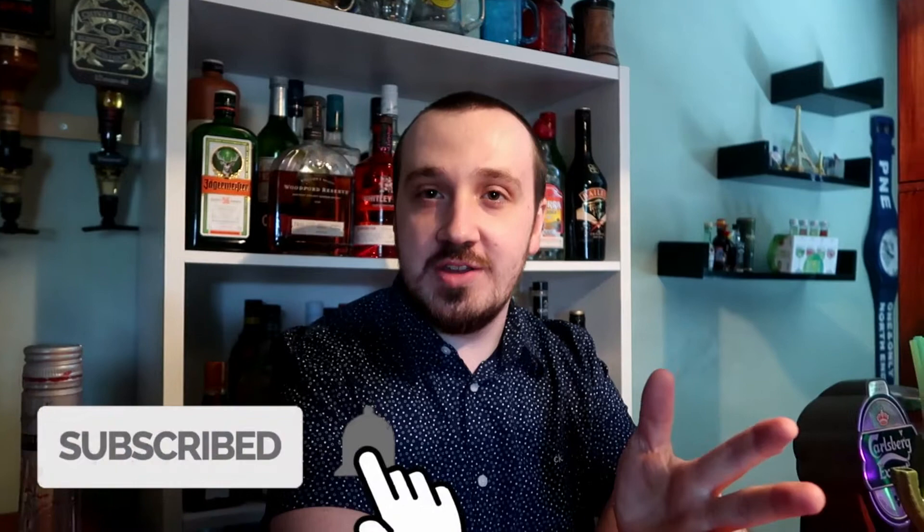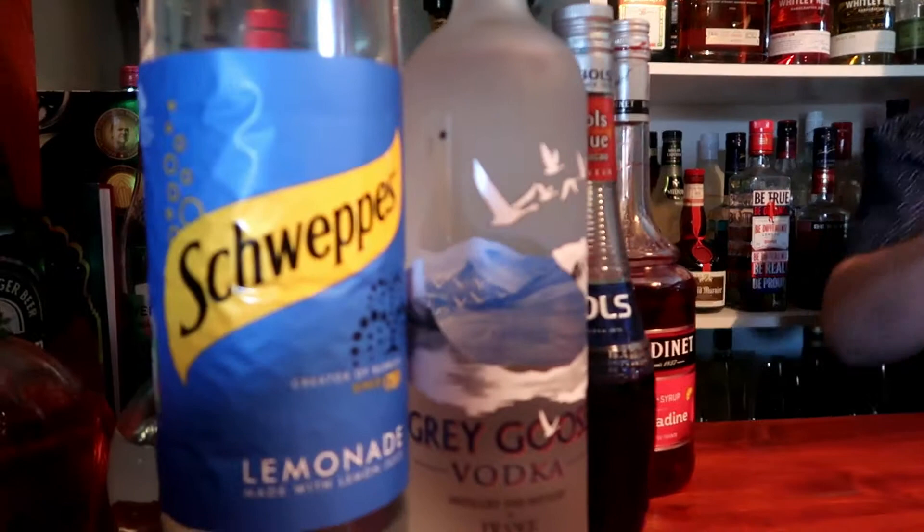What's going on guys, Mixed here and welcome to my cocktail channel. Today's cocktail for the summer will be Purple Rain. We've done a past recreation but I wasn't too happy with the presentation, so I thought I'd redo it as it's a popular one and a nice easy refreshing drink. I'll show you how to make the Purple Rain cocktail.